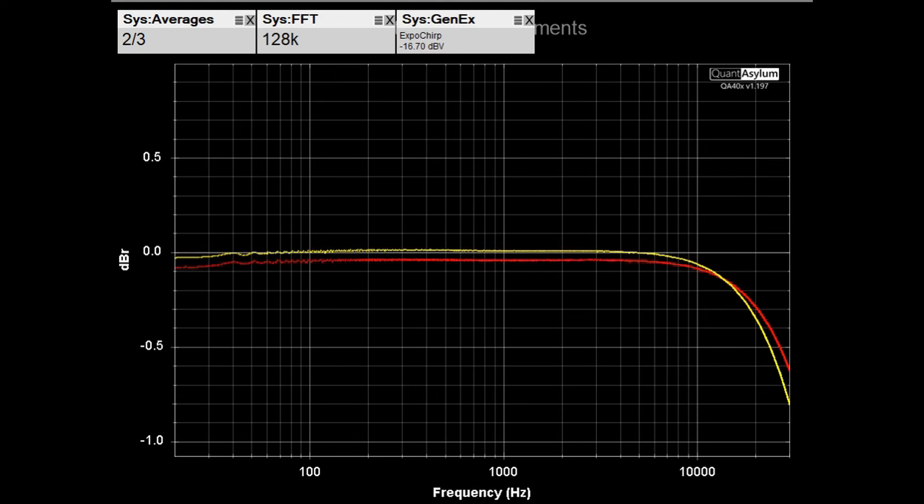Here we have the KR-5030 putting out 5 watts into 4-ohm loads. The frequency response looks pretty good from 20 Hz to 30 kHz — we're down at worst about 0.8 dB for the left channel and 0.6 dB for the right channel. At the low end of the band it looks really good, and I adjusted the balance to get the two channels as close as possible.